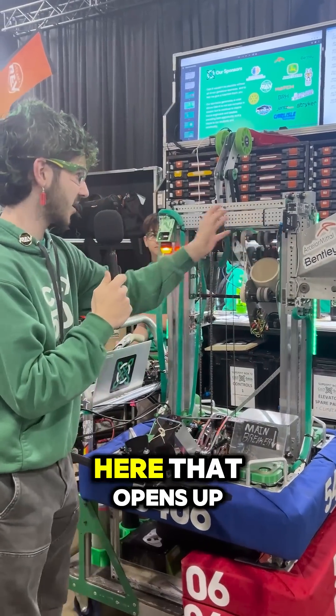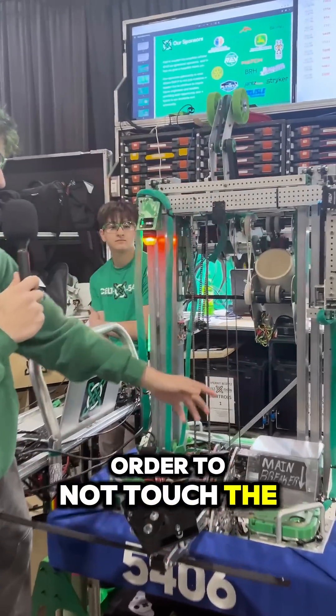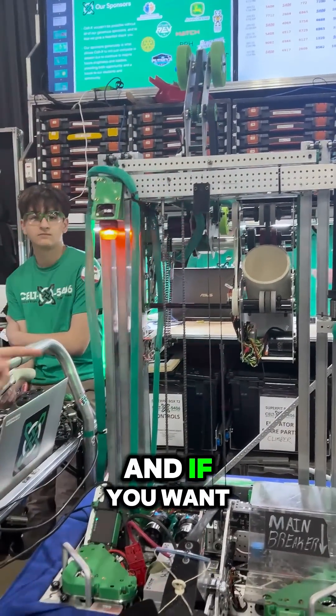So it's run off of this servo here that opens up our funnel. We do this in order to not touch the chain here, and if you want to bring it back too.